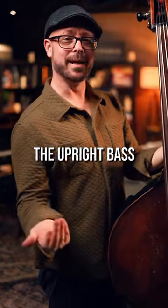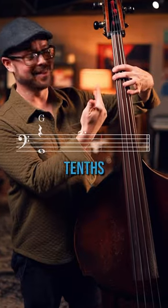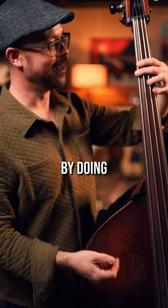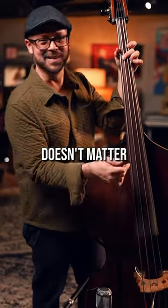On the upright bass, we can play chords — I like this sound a lot. We know about tenths; we can play major tenths, but we can also have some really cool voice leading on the upright by doing minor sevenths. These are basically dominant chords moving around in different ways, but that doesn't matter — it just sounds cool.